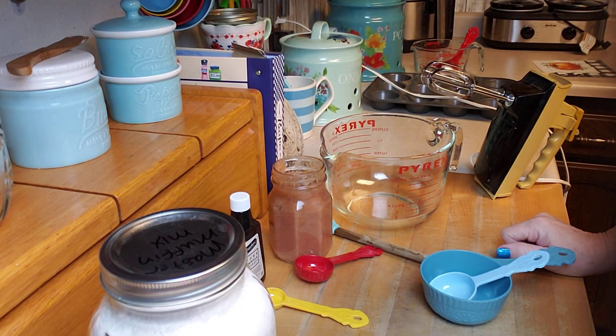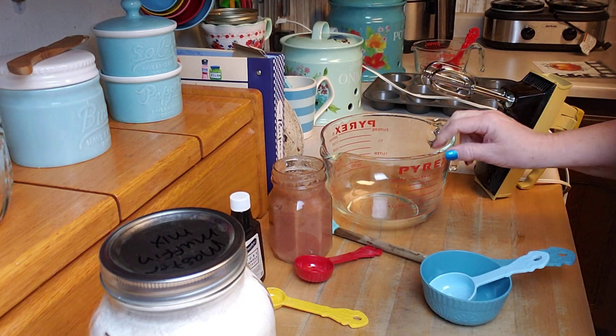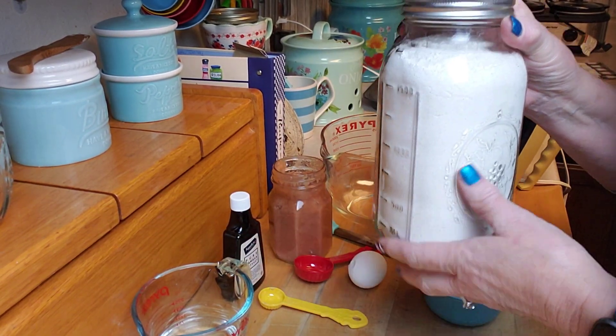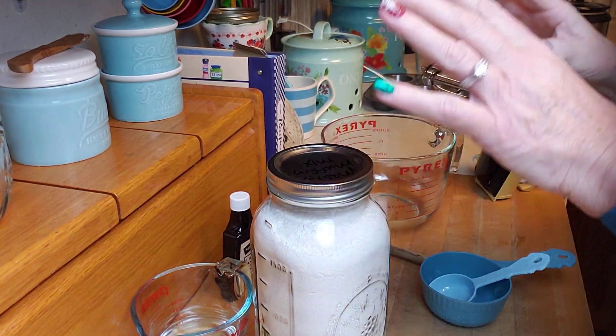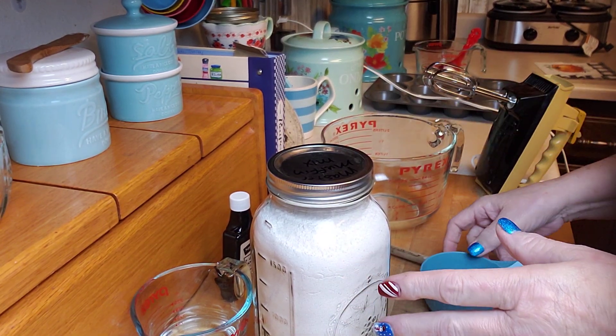Hey creative friends, welcome to my channel. Here we are — it is Pantry Cooking for Two Tuesday, and today I am going to be making applesauce muffins using the muffin mix that I put together for you yesterday. This stuff is awesome. And why is this Pantry Cooking for Two Tuesday?